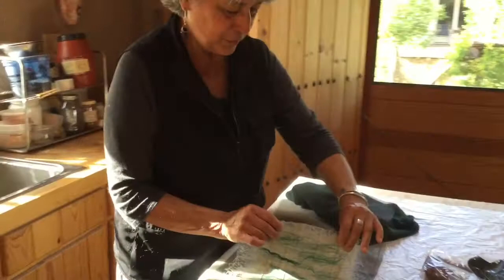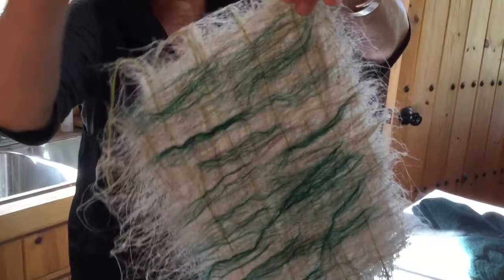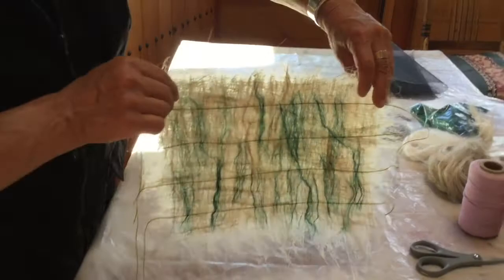Now I'm going to remove the paper from the screen and then it's ready for applying to a form, or allowing it to be just a collage on its own. It's beautiful with the light shining through it.